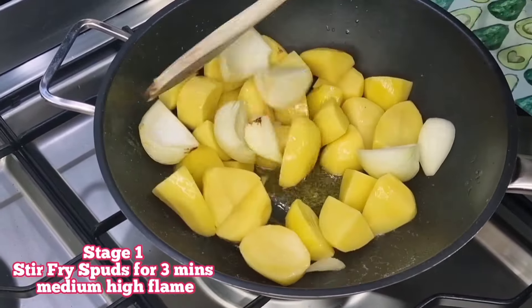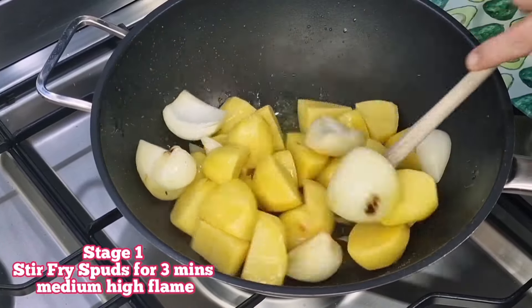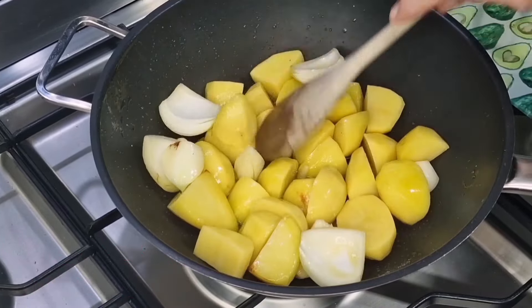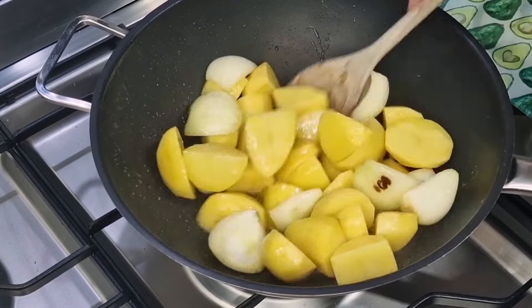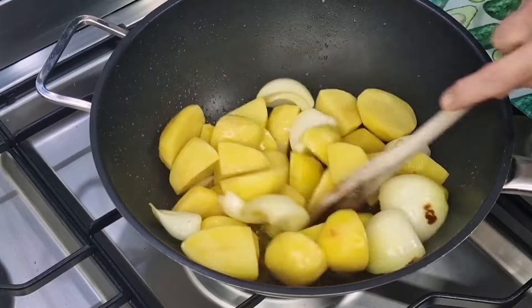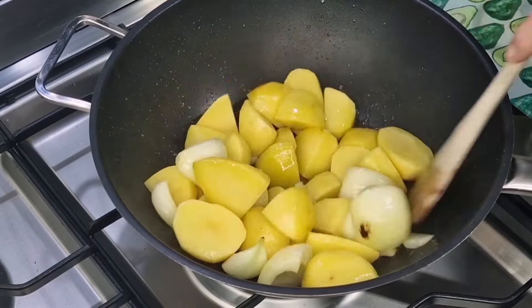We're going to stir fry the spuds now for about three minutes — that's stage one. We're going to do this over a medium-high flame. They're going to start to get slightly marked on the outside, which is what we want — cooking the outside of our big chunky vegetables.